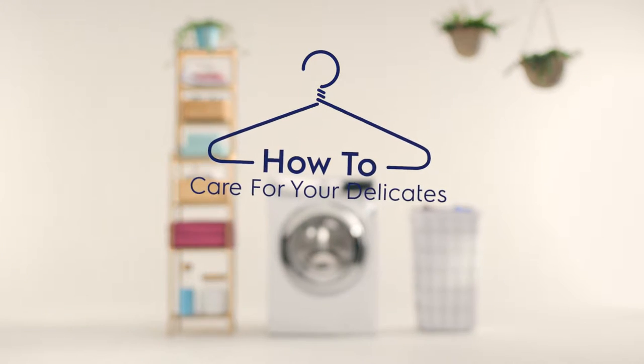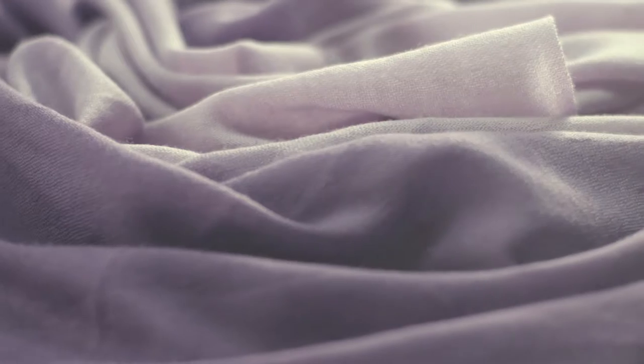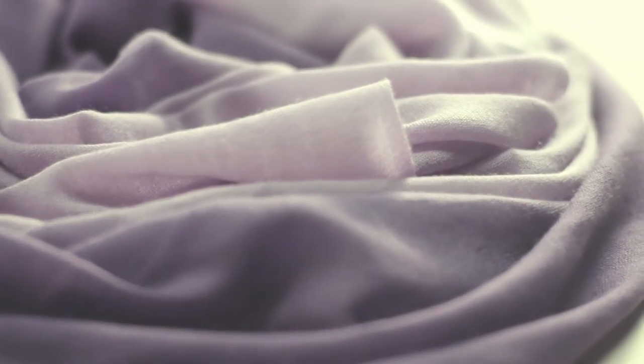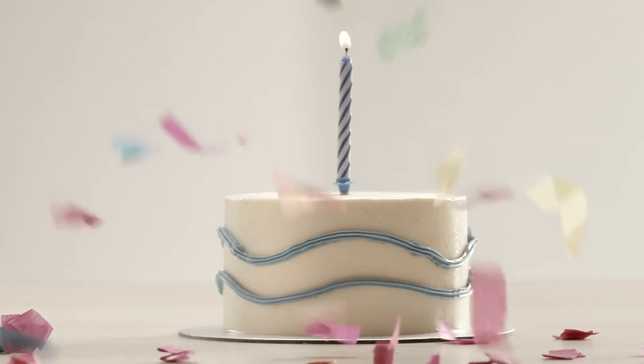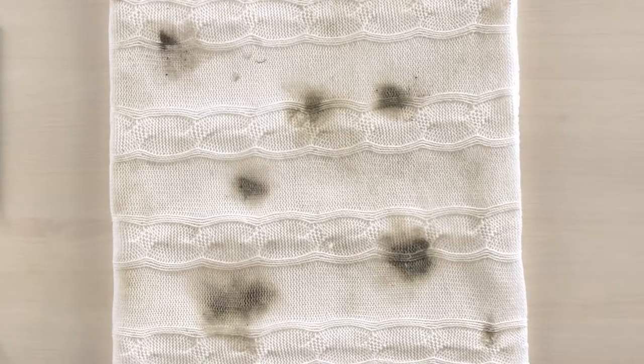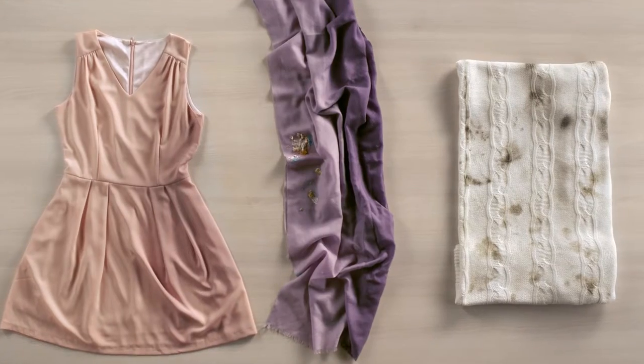How to care for delicates. You're a little nervous to wear that beautiful shawl you picked up from Italy to your friend's birthday party. The same thing applies to these delicates. You've always been scared to wash your delicates in a machine, but it's such a pain to wash them by hand.